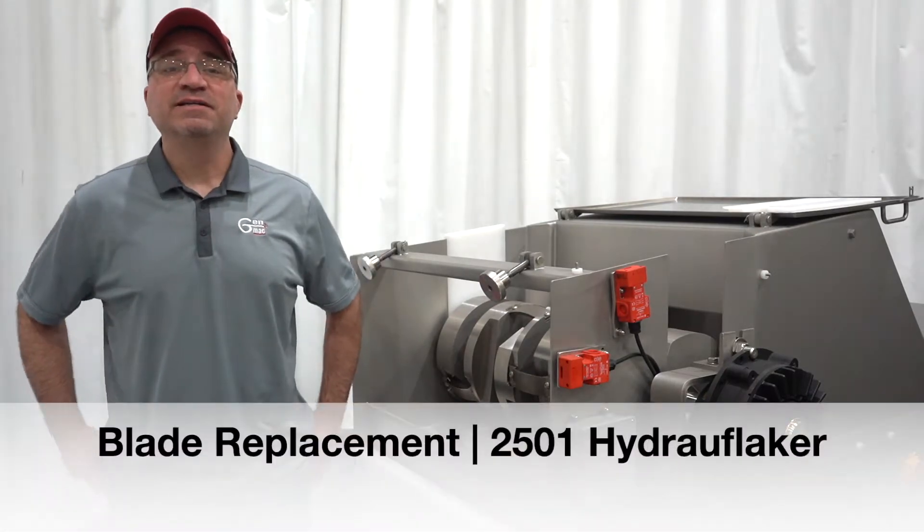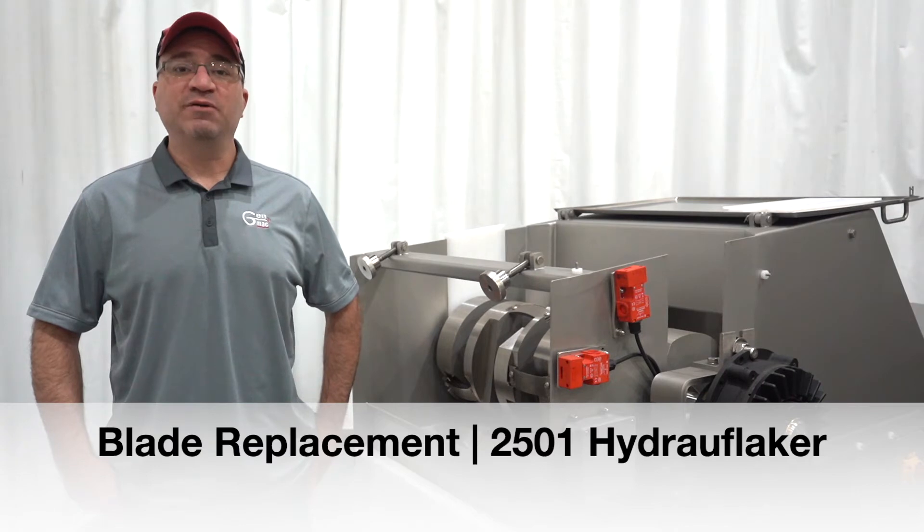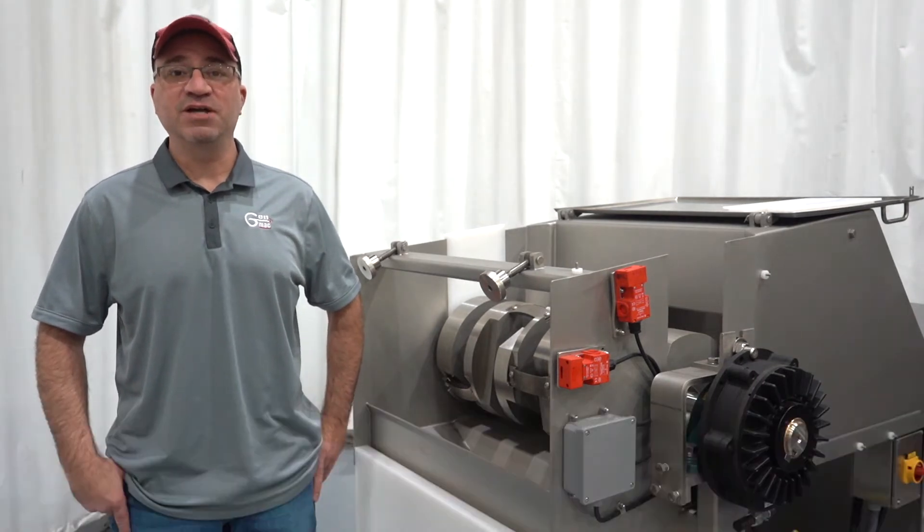Hi, I'm Greg with GenMac, the Division of Five Point Fabrication, and today we're going to show you how to change the blades on your 2501 Hydroflaker.